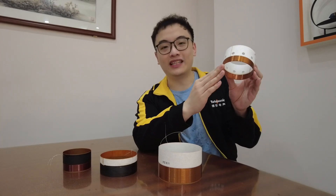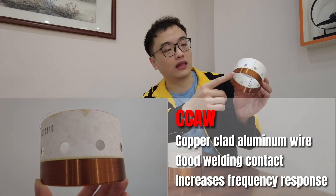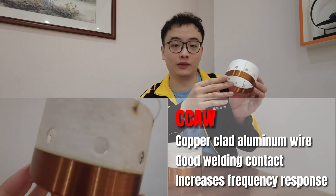CCAW stands for copper clad aluminum wire. The layer of copper is coated on aluminum wire, which ensures good welding contact and increases the frequency response.